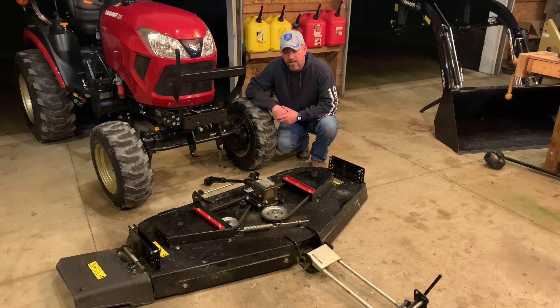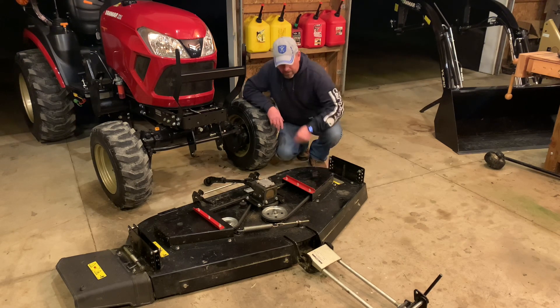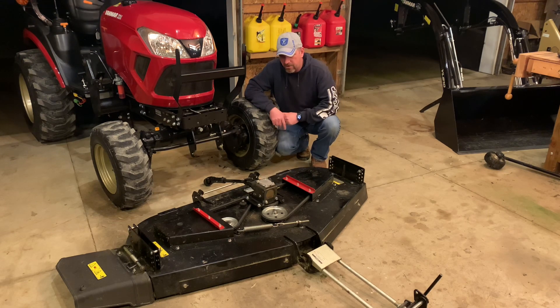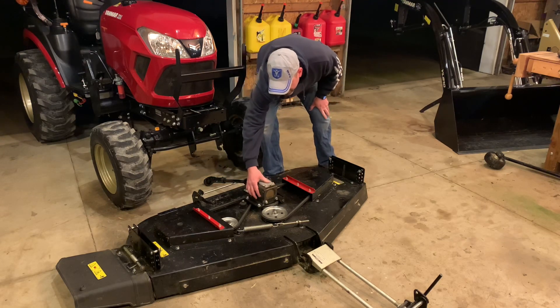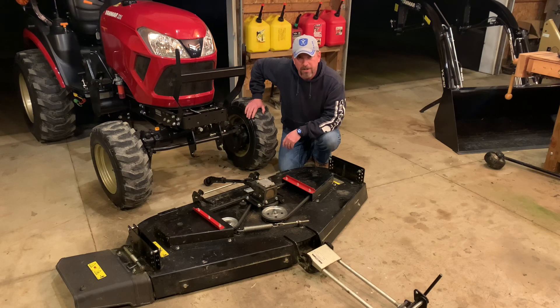Let's start by looking at the top side of the deck. Yanmar doesn't put a whole lot of information on their website about this deck — it just says it's a 60-inch fabricated deck with mowing height between one and four inches, a ground-following deck. This is actually an M60F; I'd assume the F stands for fabricated rather than stamped. When I purchased this tractor they offered both styles — a stamped deck that was not a drive-over deck and this fabricated deck which is a drive-over deck. It has heavy metal plates over the spindles, with rubber plugs you pop out to grease your spindles. Spring maintenance will consist of greasing spindles, checking gearbox fluid level, inspecting the belt, and getting the blade sharpened.